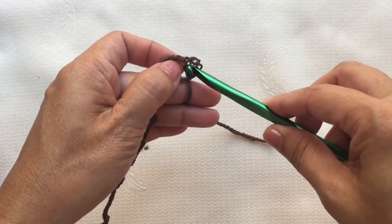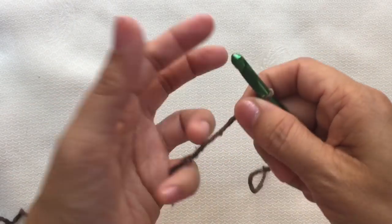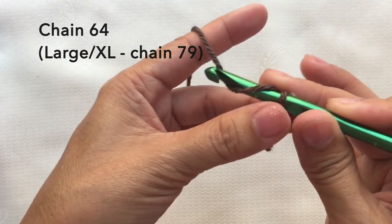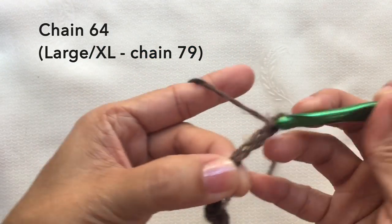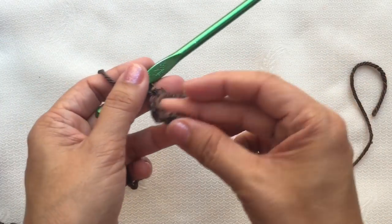So let's start with a knot and chain 64. This is now 64 chains.